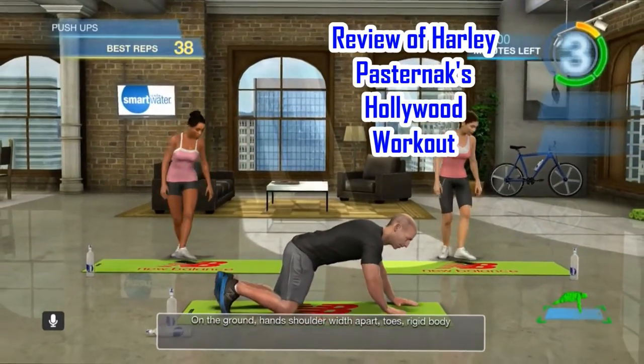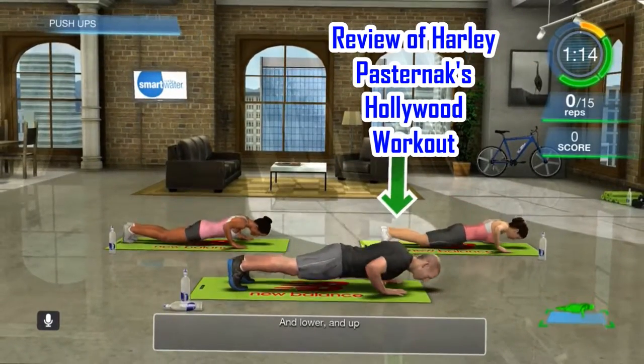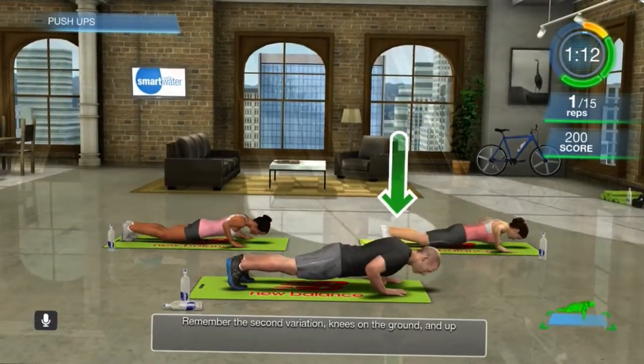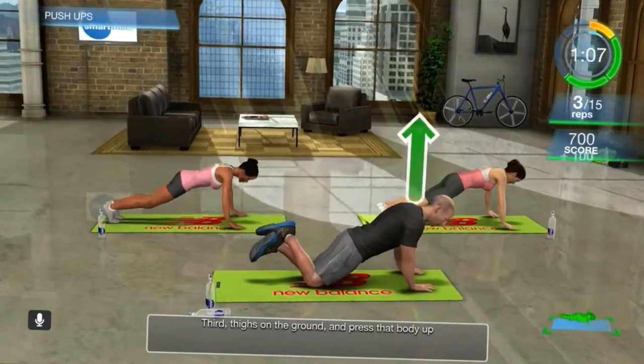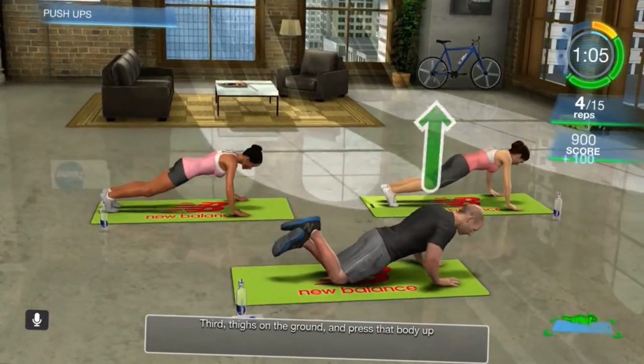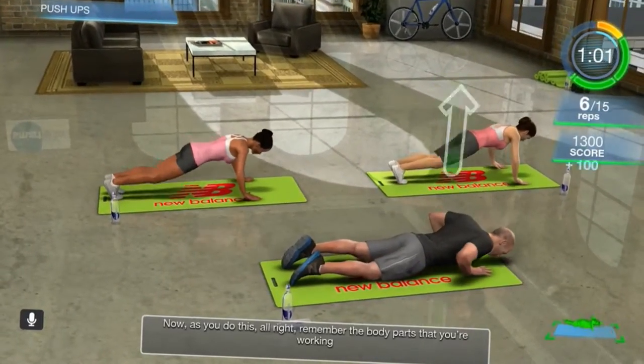Hey everybody, welcome to Brady VT Hook Reviews. Today I'll be reviewing Harley Pasternak's Hollywood Workout. You have to have a Kinect to play this game or it's no good. This is a great game — one of the games I would pick up if you don't have it. There are many workout games for the Kinect.